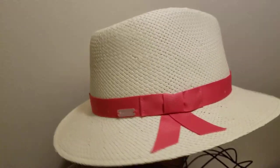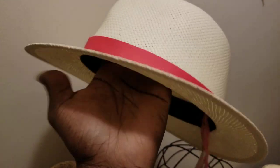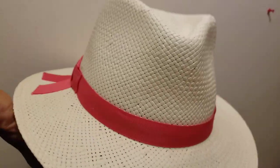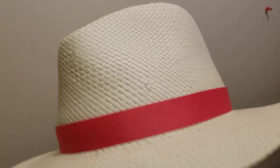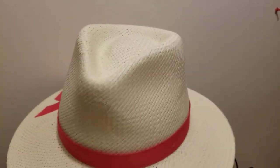This also comes in another color with a pink band — safari style, outdoor style. Great for the beach, bike riding, or hiking. Same construction with a nice sweatband. It's a basic paper straw — a man-made straw, not like Panama, raffia, or hemp which are natural and higher quality. More similar to a toyo straw.